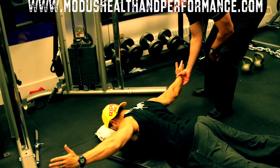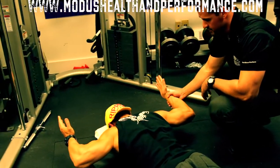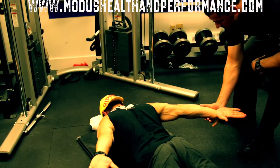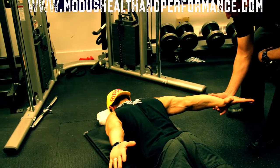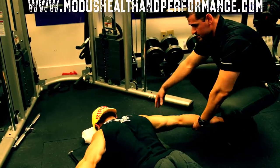Position two, thumb up. Position three, external rotation. Position four, bringing the arms back, getting in on those lower traps, extension — and then we're going to cycle back through the positions again.